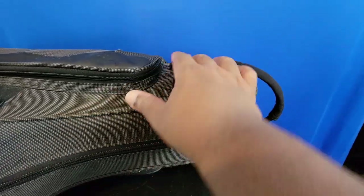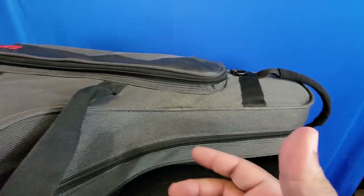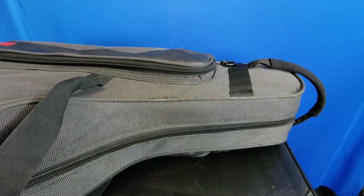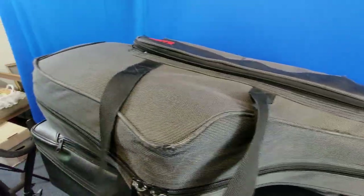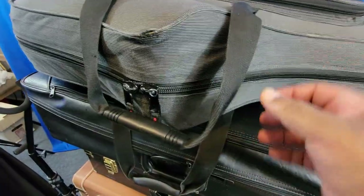The only real issue I had with this case is that the strap you would use to carry it wasn't long enough. So you may want to, depending on what size person you are, invest in getting a longer strap so that it's comfortable when you carry it. We have handles that come together here.